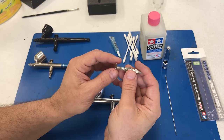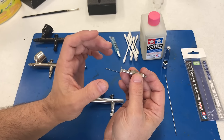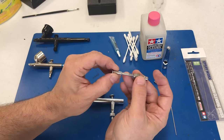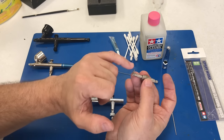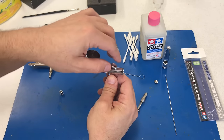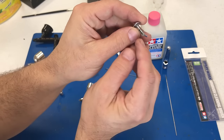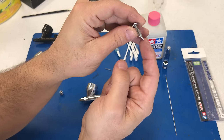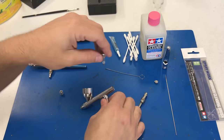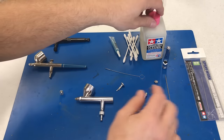Iwata has done some really incredible things recently. This little spring used to be a separate piece, which was sometimes a nightmare to get back in. But all your newer Iwata brushes have this attached. This little spring comes out, and this lever goes in here and pushes back. This little piece and the plunger used to be separate too, which meant you'd have to try to line them back up and push inside — that was a real pain.